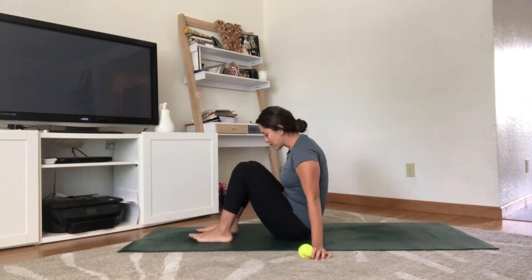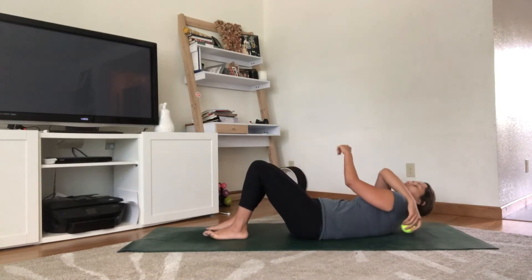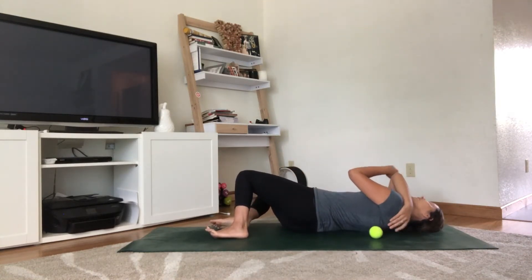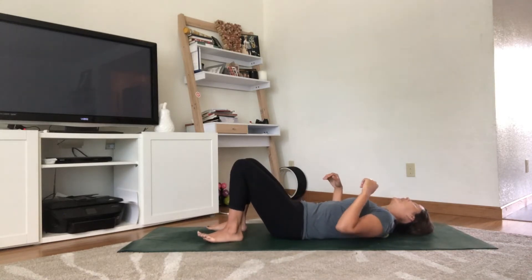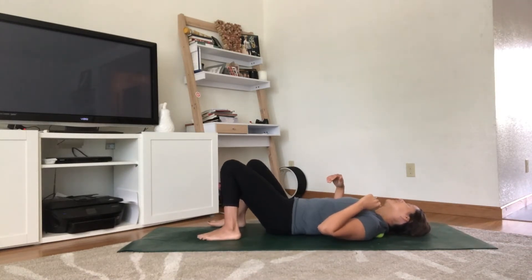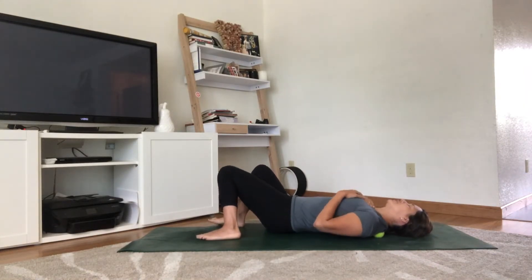Find your way to almost a bridge pose — coming onto your sit bones, feet about hips-width apart. Bring that ball with you and start on your left side, finding that place in between the spine and the scapula. You may need to roll up or down depending on what kind of pressure feels right for you.